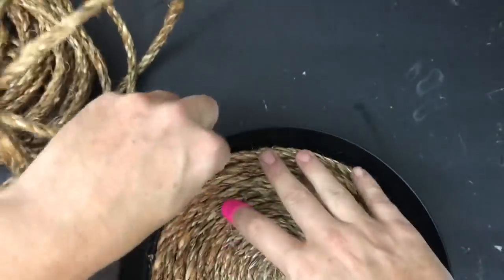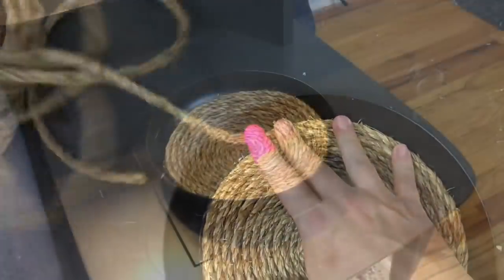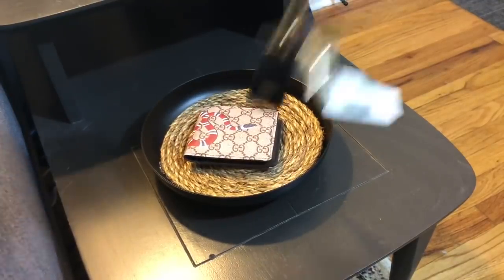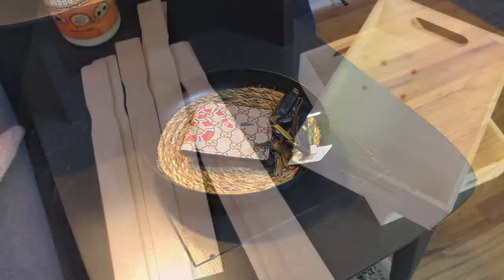After everything dries, this becomes the ultimate dad bowl — you can throw your wallet down, throw your keys down, put it on the coffee table. It's got a really cool industrial vibe look and I really like this.